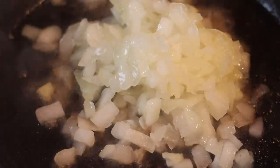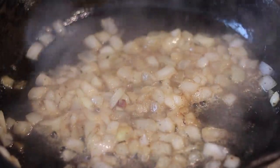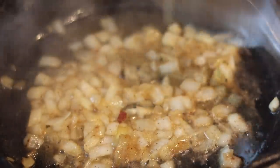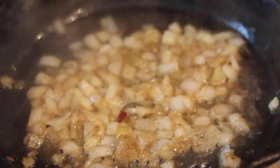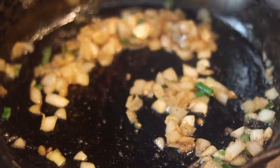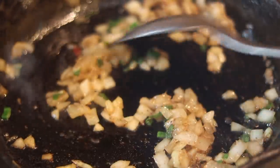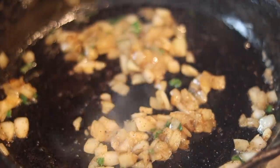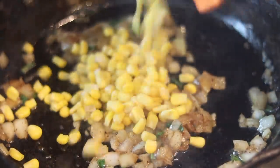Now we're going to add our frozen onions — I ain't got time to be chopping all them onions. On this channel we keep it practical and easy. We're going to add about a half a cup of frozen onions. Don't use too much, honey, or you'll have onion corn and that ain't going to be good. Just a little bit of onion for flavor. We're going to swirl it around and get it nice and translucent. Once the onions start to look translucent after about three minutes or so, you want to add in your frozen corn.